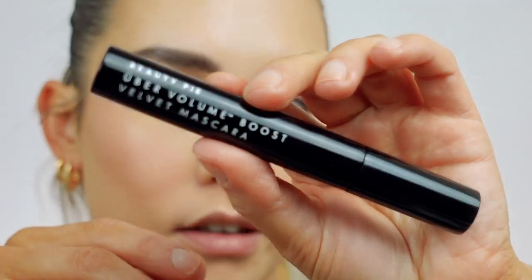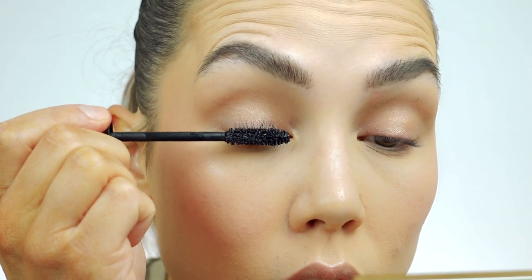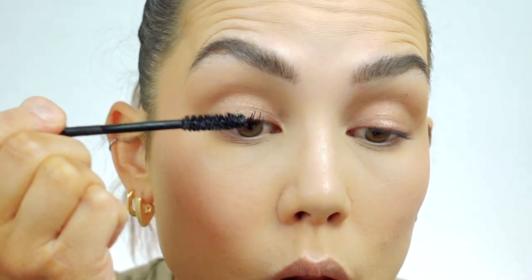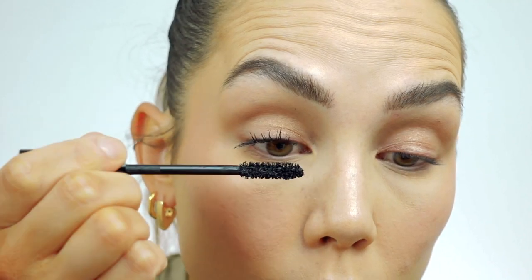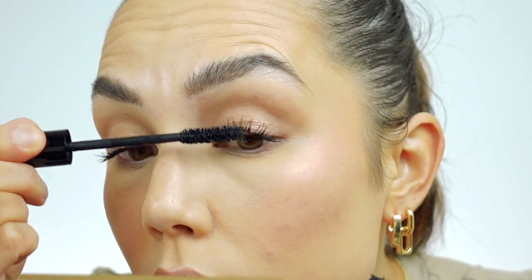I'm going to zoom in for the mascara. This is the Uber Volume Boost Mascara — a really great, intense volumizing mascara with a traditional bristle wand. I'm going to really work this through my lashes because I want a lot of volume today. I always start at the root and wiggle up, pushing my lashes and closing my eyes on top of the wand — that's how I get the best coating. Mascara is on — you can just see how crazy voluminous this mascara is. It's really, really nice.